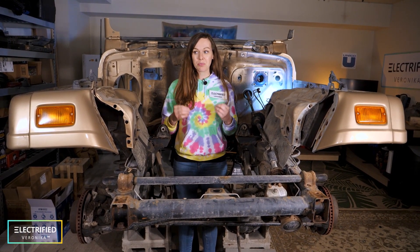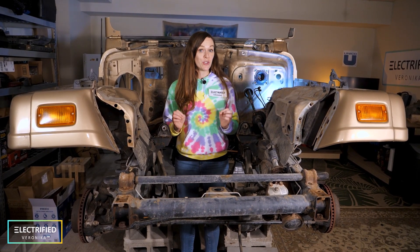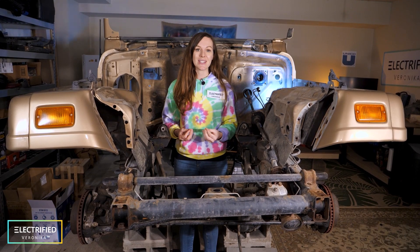Since there is no all-electric Jeep available yet, we decided to make our own. This project is maybe a little bit overdoing it, but we want to really show you step by step what it means to convert a car to electric, so you can learn, and maybe some of you are curious enough to try it yourself.